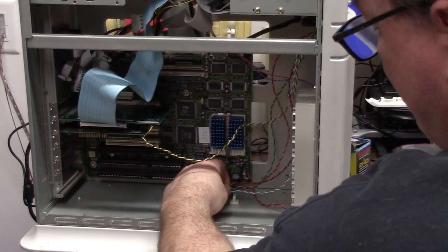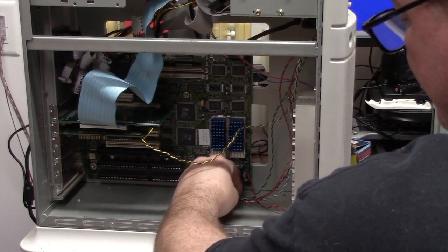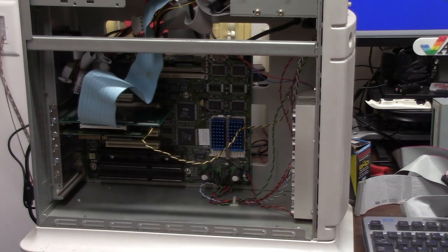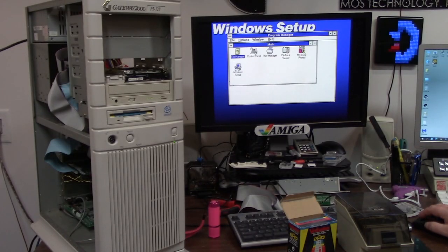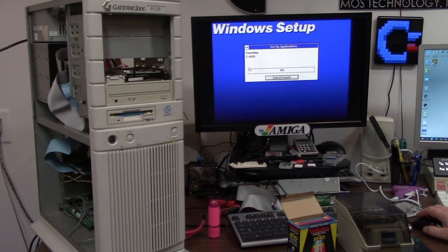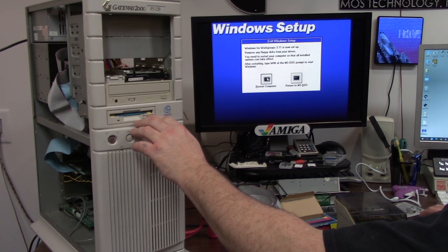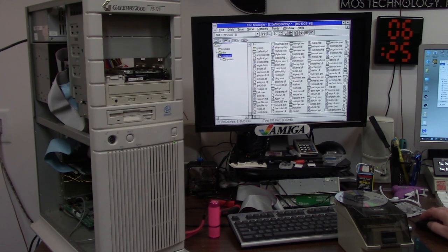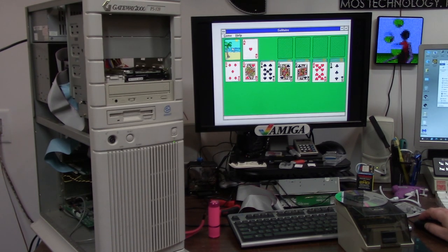I used a yellow wire — a turbo light out of the harness — for the SCSI activity light. Now, building Program Manager and restarting — Windows for Workgroups! Look at that glory! I built the solitaire — if this isn't a beer-drinking exercise I don't know what is.